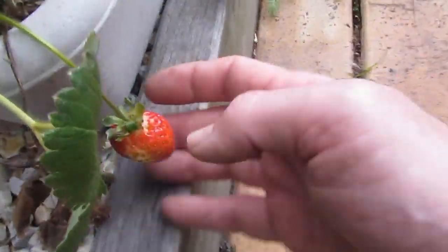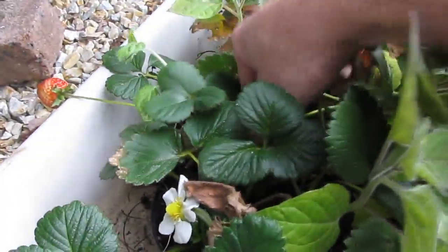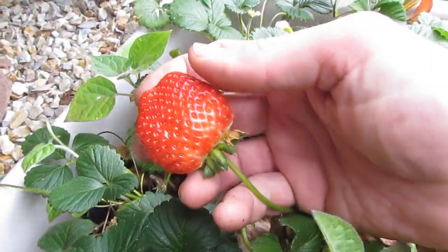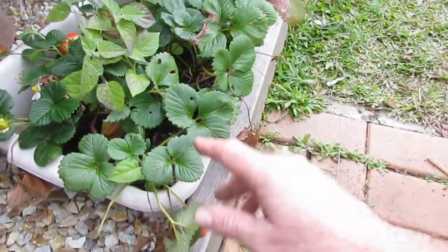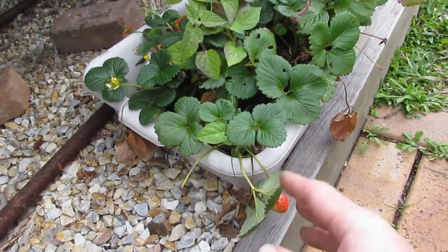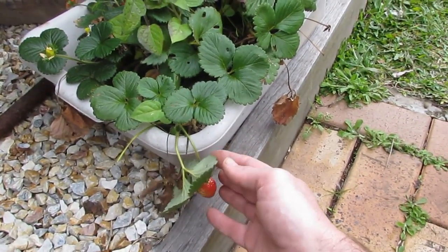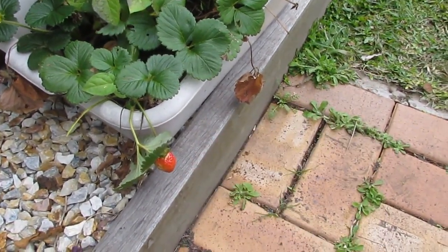My strawberries are going so well. There's some nice red ones coming up there — these are the ones I put in a clip the other day. One's just starting to ripen up and looking very nice. I'm having a bit of a fungal issue with some of the strawberries, so I'm going to start spraying them with some bicarbonate of soda and water. The strawberries were getting powdery mildew and some of the fruit was getting a grey mold on it, so that's a good way to knock them on the head.